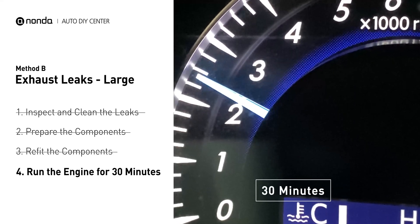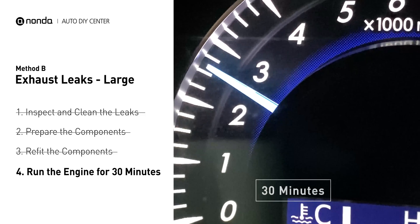Start the car and let it run for 30 minutes so the heat cures it and makes a permanent fix.